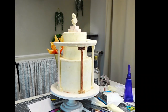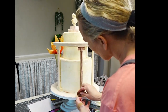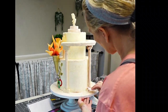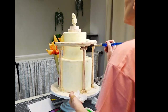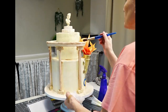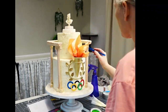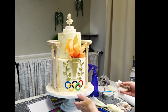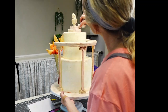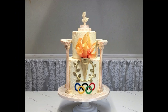To add more aging to the columns and the top of the columns, I used brown food coloring mixed with everclear, applied it with a brush, then used a damp paper towel to remove the excess from the top surface. You're left with a little bit of stain on the fondant, but most of it stays in the low points of the pattern. I did that all over and added some to the topper as well.